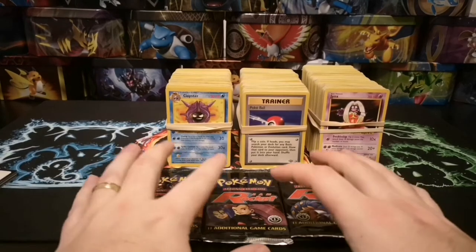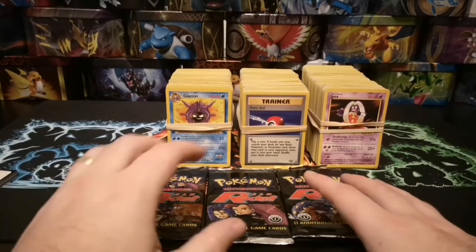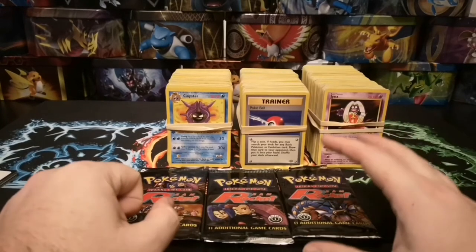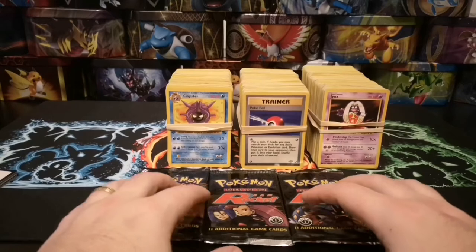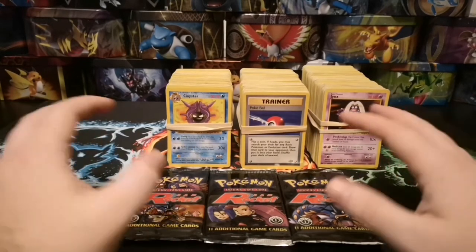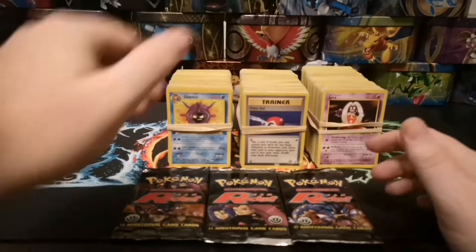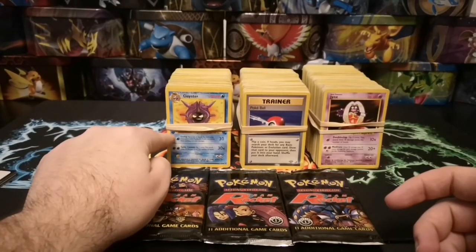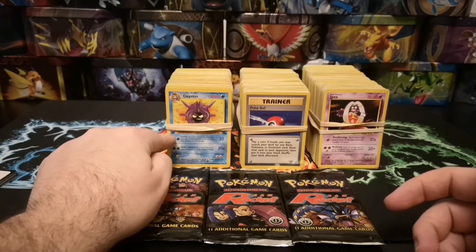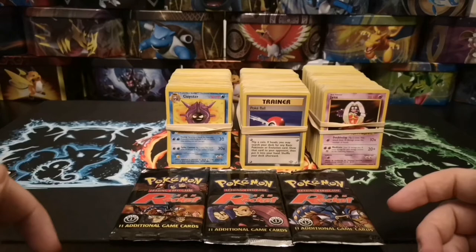We've got three Team Rocket packs — first edition, all of them. They've already been opened but the cards that were in there seem to still be in there, so I'm hoping there are still holos in there. In the background you can see the three stacks of the bundle, and this one on the left has a nice first edition Cloyster on top.